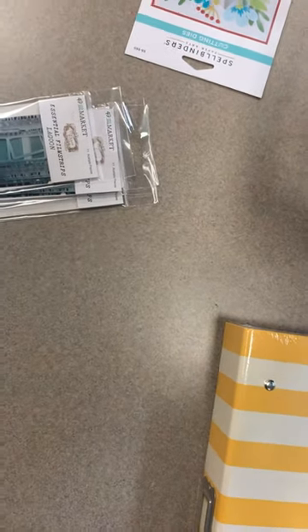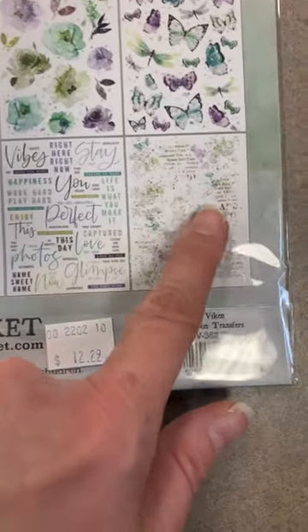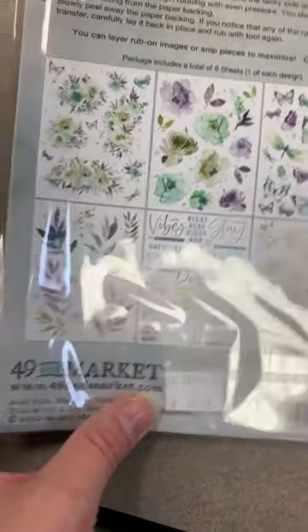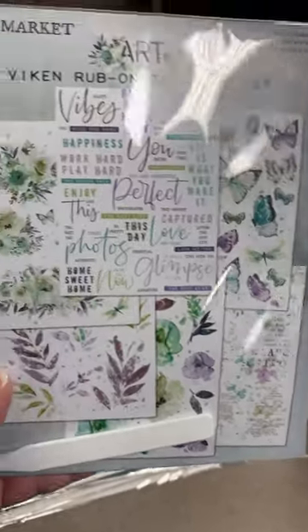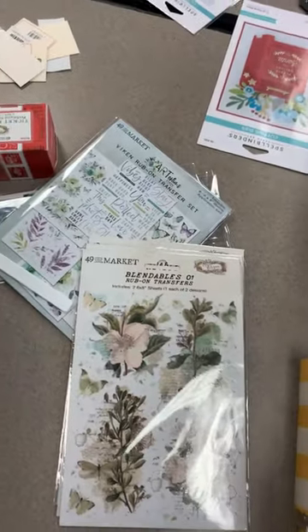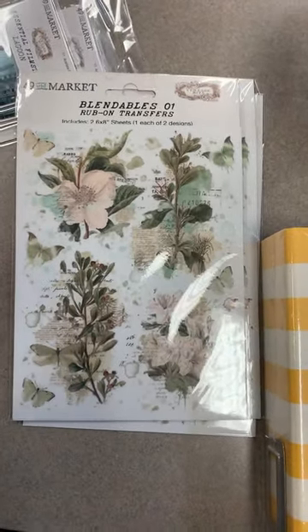More stuff from 49th and Market — a restock on the Viken rub-ons. Just like with the Countryside ones, she's always got some texture ones, a word one, and this one has some beautiful butterflies and watercolor flowers as well. If you love these colors and haven't seen this line yet, it's called Viken — V-I-K-E-N — you can go to our website and check out the rest. Still selling great even after about a month.